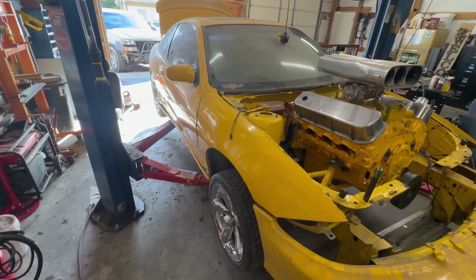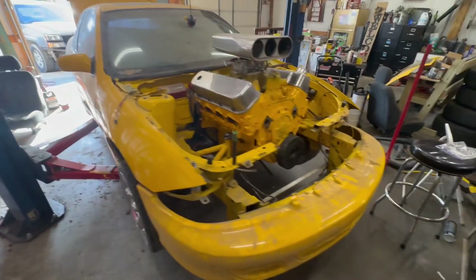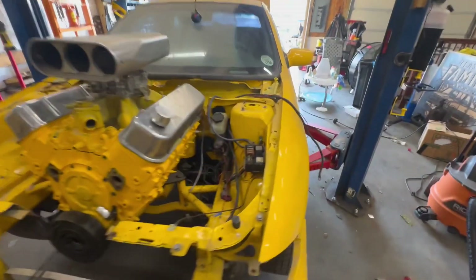If anybody knows anything about this car, reach out — I'd love to hear about it. I don't know much. I've seen some pictures people sent me through the Sloppy Mechanics Facebook page from when they saw this car at the Super Chevy show around 2005 or 2006.